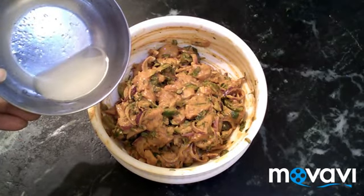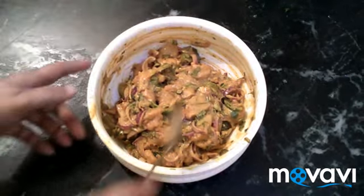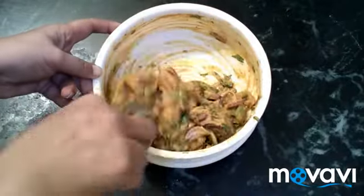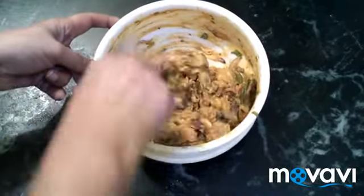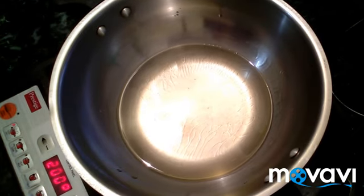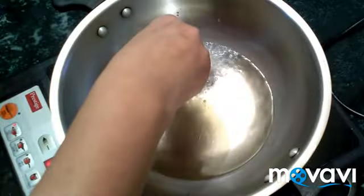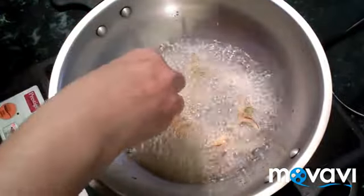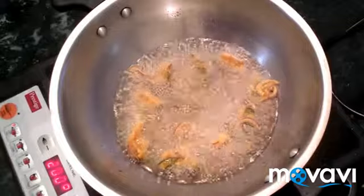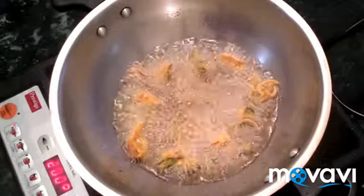Now we need to put a batter in here. Let's mix it in. Let's deep fry it — put the chicken into the bowl.